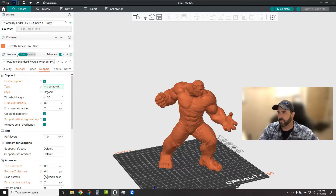Bring in your model. Over here on your Processes tab, make sure you're on the Support tab and that Enable Support is checked — otherwise none of this will work. Under Type, pick Tree Auto, and then under Style, pick Organic. Prior to 1.7.0 you had the top four selections; now we have Organic in here as well. There's not a huge difference between Tree Hybrid or Tree Strong, but in the organic structures there's more reliance on tree trunk merging up to branches, which saves some filament and print time.